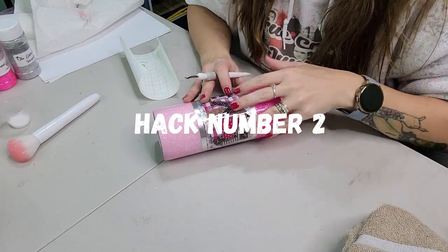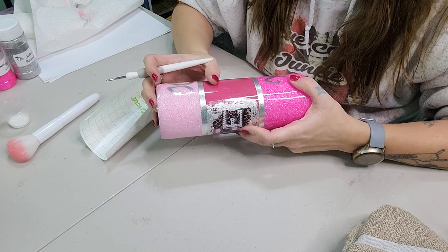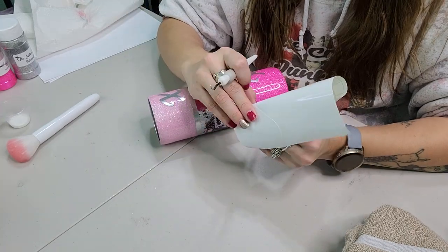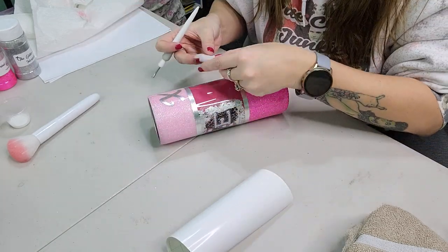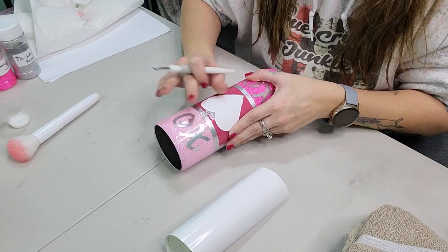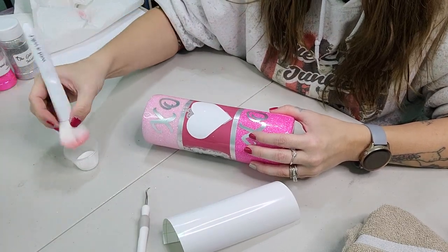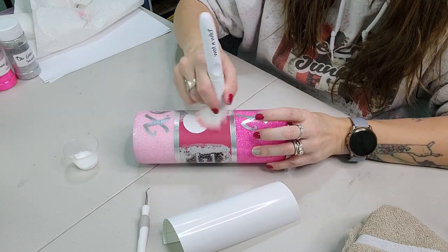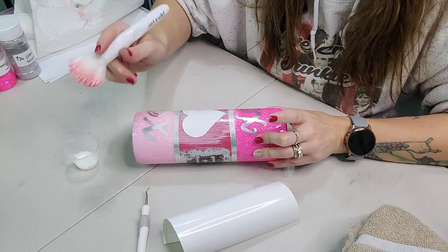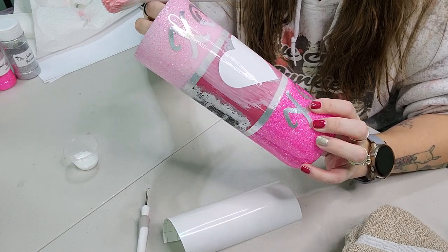For hack number two — I did know about this hack — it's all about sealing your vinyl. We're going to pick a spot on this tumbler to put a decal on. The importance of sealing your vinyl is you don't want it to lift whenever you put your epoxy on. We're going to apply our decal and use the Mod Podge method as our sealer. I'm taking my makeup brush and Mod Podge and applying it all over the tumbler. You can also use this to seal glitter, and you can use polycrylic or Rust-Oleum two-times clear — it works just the same. That will prevent your vinyl from lifting, and the Mod Podge will dry clear.